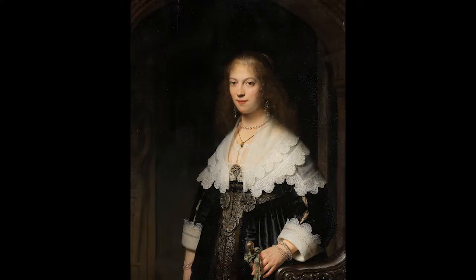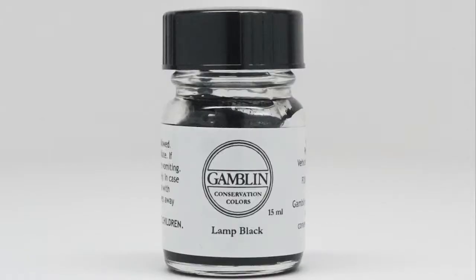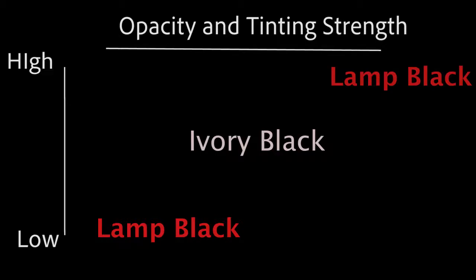One thing that ivory black does not do well is touching up damage on passages of black in paintings that have become very transparent because of their age — black passages that have acquired a deep space and very dark color. Backgrounds of old Dutch paintings are an excellent example. It is difficult to match the darkness and depth of an aged black paint with a new black paint. This is precisely why we have lamp black on our palette. Being very transparent and very black, it can make this difficult technique possible.